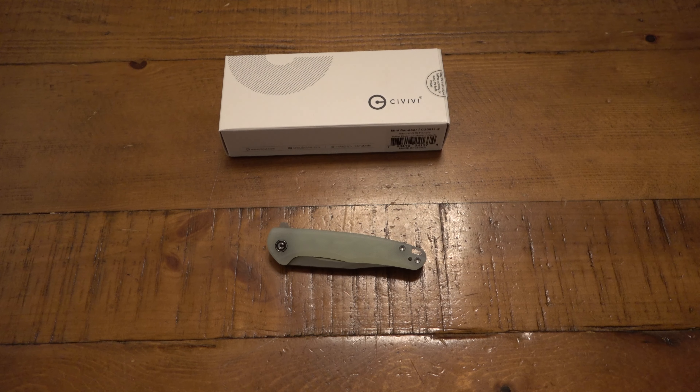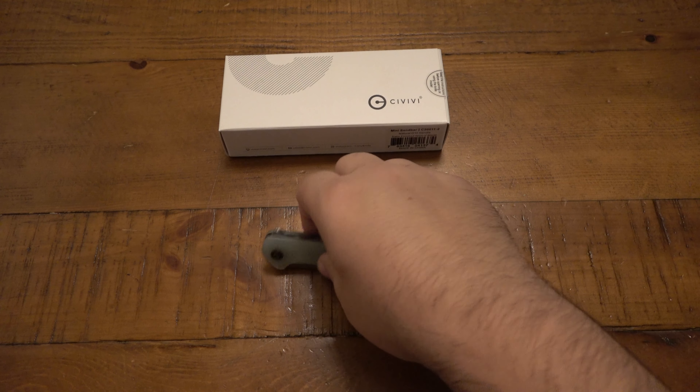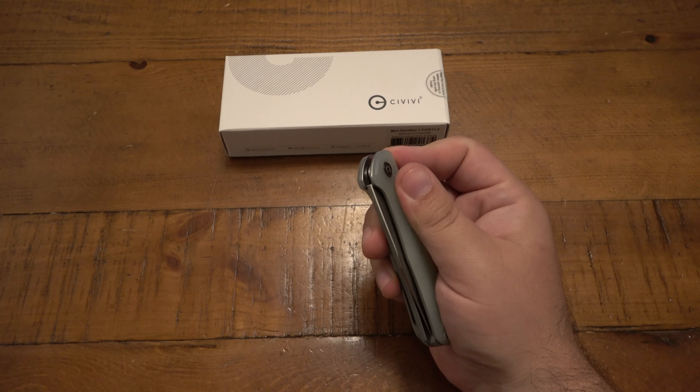Hey, what's going on guys? So today we're taking a look at this Civivi knife. This one is the Mini Sandbar.